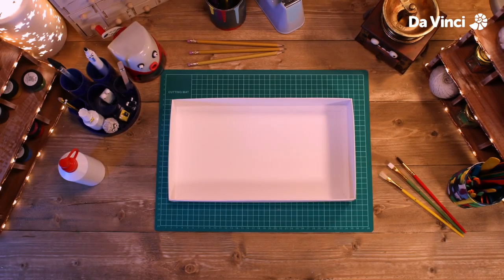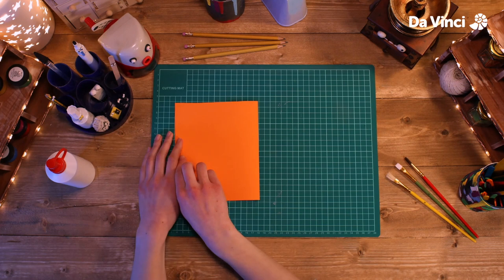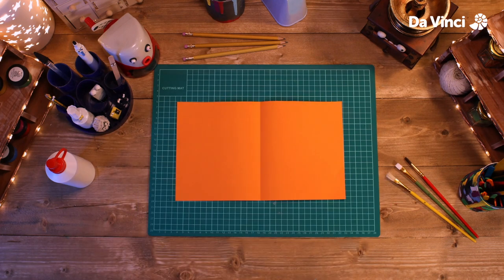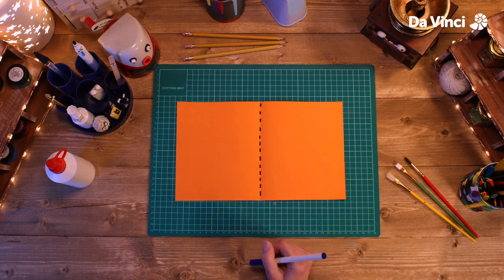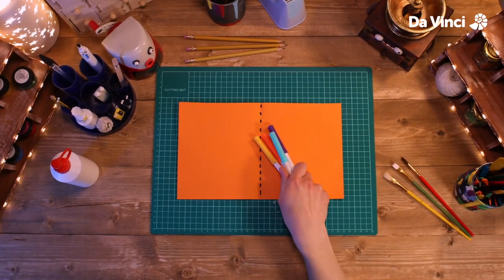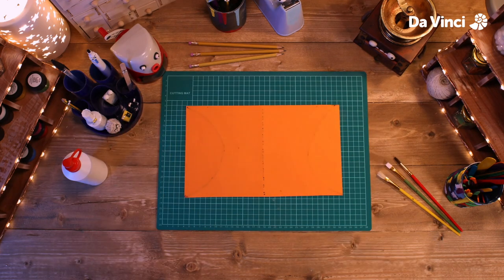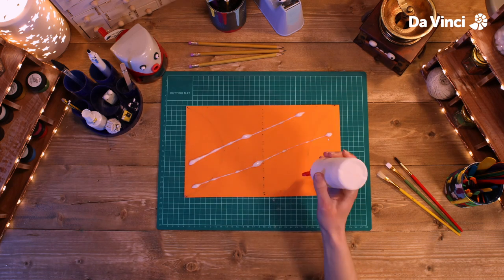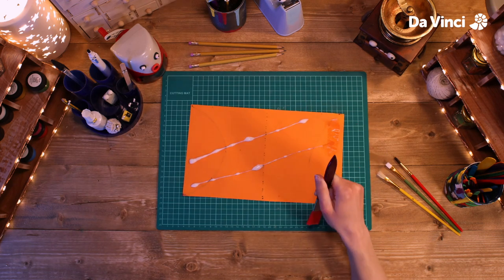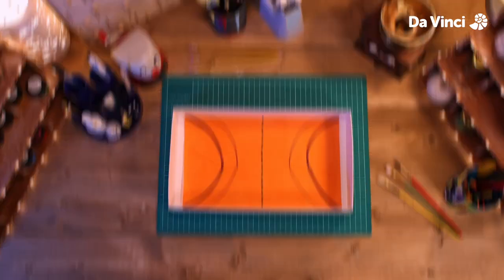Starting with the lid of this shoebox that we'll use as a base, we'll take this orange card — you can use whatever color you like. Mark down the middle of it to mark out the middle of our rink. We're going to decorate either side however we like. Now we're going to glue it onto our base.